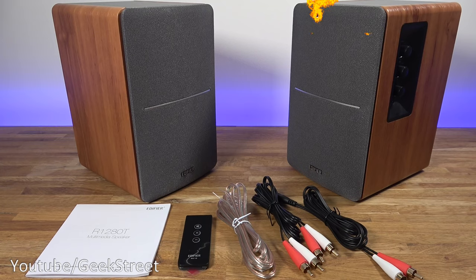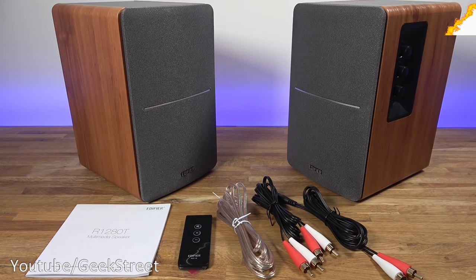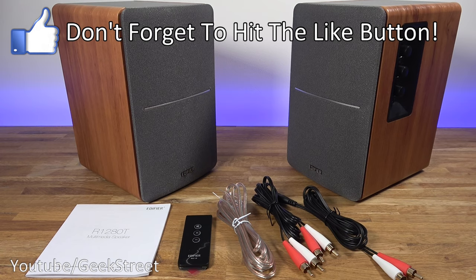Before we begin, if you're new to the channel do consider subscribing and hitting the bell icon to be notified of new videos. The YouTube algorithm is a bit strange how it works, so even by hitting the like button and dropping me a comment you can help support the channel.